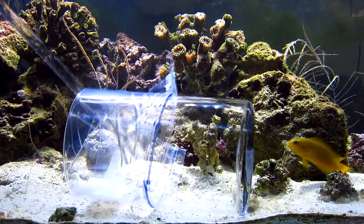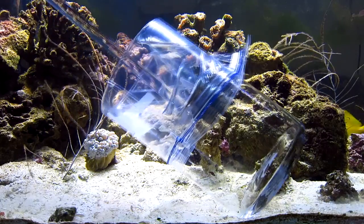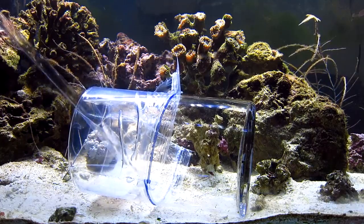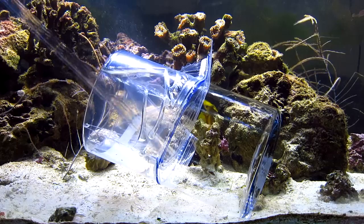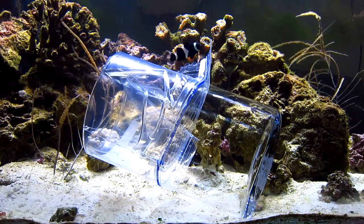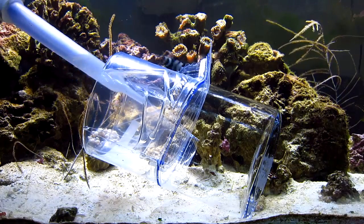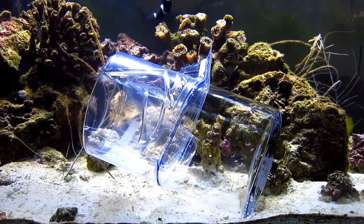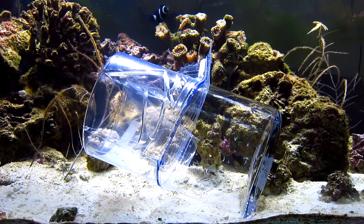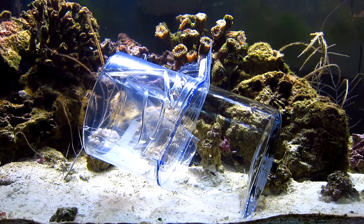Sure enough, that yellow tang did get in — but why isn't the dusky dottyback going in? Once I released the yellow tang, I had to re-stretch the bag over and make sure the hole is in the right position. I'm having difficulty getting the dusky in there — I'm impatient. A lot of people just put these traps in their tank, go away for a few hours, and come back with their fish. The trouble is you may have the wrong fish in there. So this time I put in some mysis shrimp instead of just fish pellets, to really drive them crazy and catch them quicker.